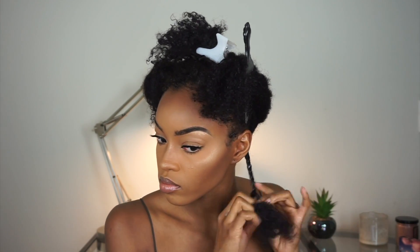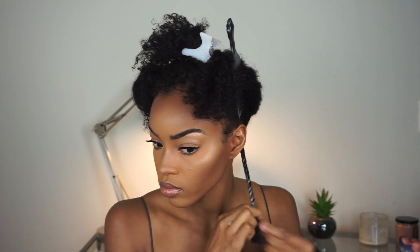Then we're twisting our hair. You want to make sure that you brush out the ends so your hair is as smooth as possible. Here you can see me finger coiling the ends, just so the twist does not come loose.